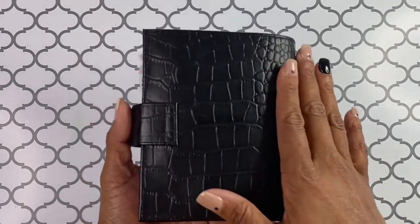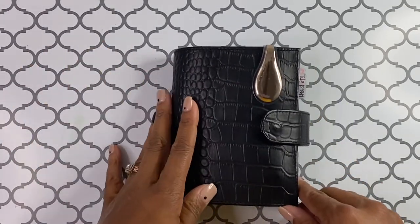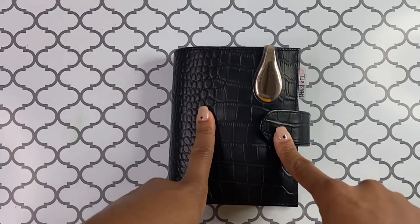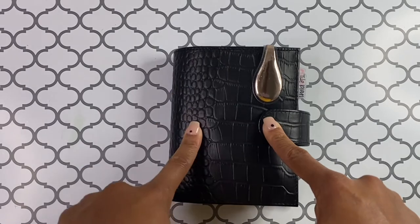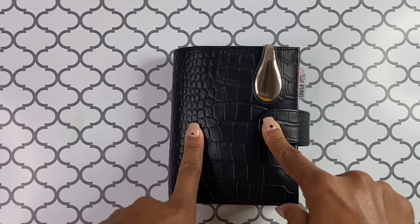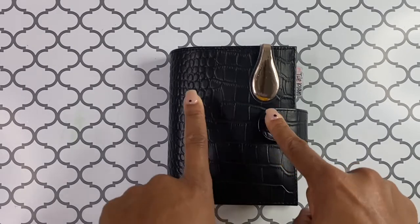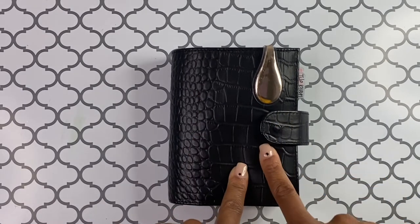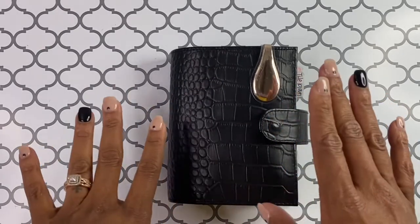As you can see on the front, it is this beautiful black croc pattern. This is from Moterm — this is my absolute favorite pattern from all planners. Even the one I purchased from Nautique is also a black croc, which I use for my sorority. Shout out to all of my AKA sorors watching this video! I do use that as my sorority planner, but it's not something I have to use all the time.